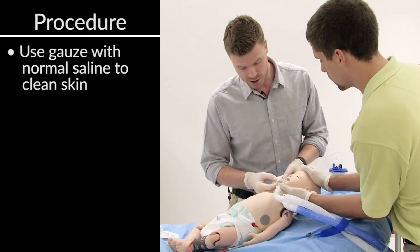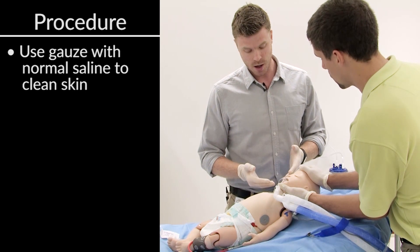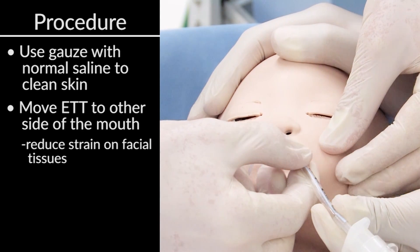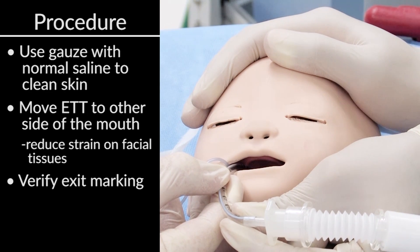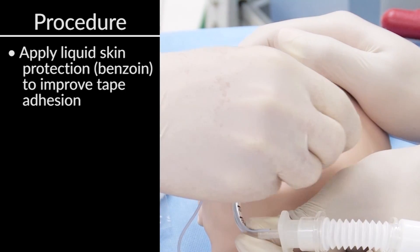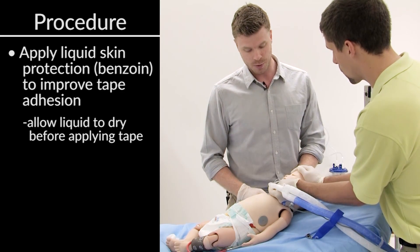I have some gauze prepared with some normal saline and I'm just going to give the face a quick wipe to get rid of any sweat or grime that's built up over time. Another thing that we do when re-taping on occasion is move the endotracheal tube from one side of the mouth to the other — doing so can reduce the strain put on the tissue. We're going to go ahead and do that now. Verifying the position, we're still at an exit marking of 11, which is appropriate for this child. I'm going to apply the skin protection liquid that will prepare and help the tape stick better. Make sure you allow this to dry before you put the tape on, otherwise it won't stick.